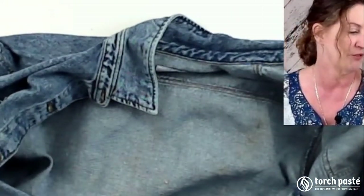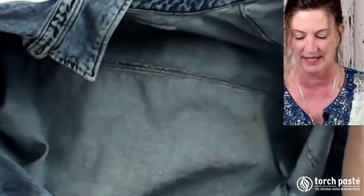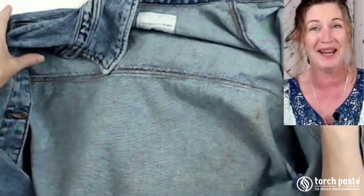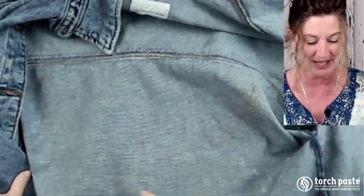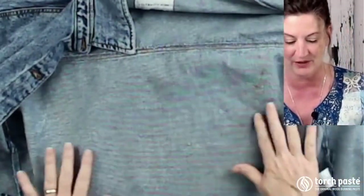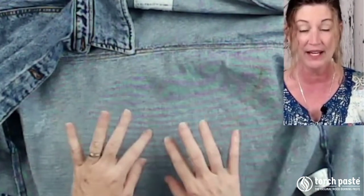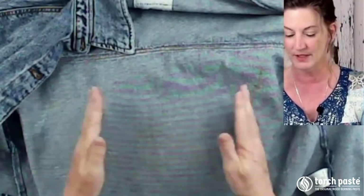Now this is the inside - I want to show you what it looks like on the inside. There it is. So it didn't burn all the way through. You can't poke your finger through it or anything, so the jean jacket is still intact. It is warm though.